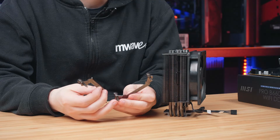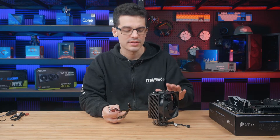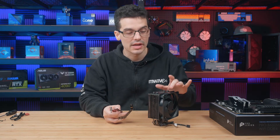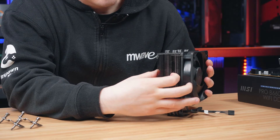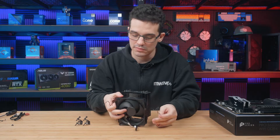Next will be our mounting brackets. These will differ between sockets and coolers — sometimes they screw into the back plate on top of the motherboard. For us today they're going straight to the sides of the cooler. We do have to prep this one first and remove the fan — quite an easy design, just simply pull and unclip both sides and the fan comes straight off.